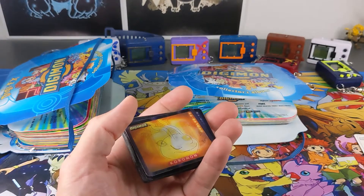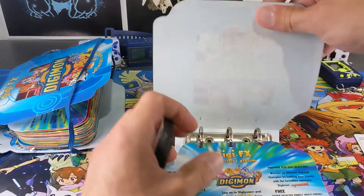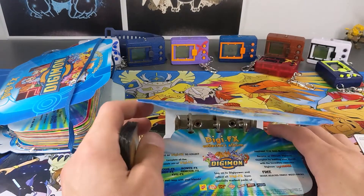Alright guys, here we go — we've got 18 cards ready to put into this album. There are some pretty nice cards here too, which is really good. So let's put them in now and let's get going.